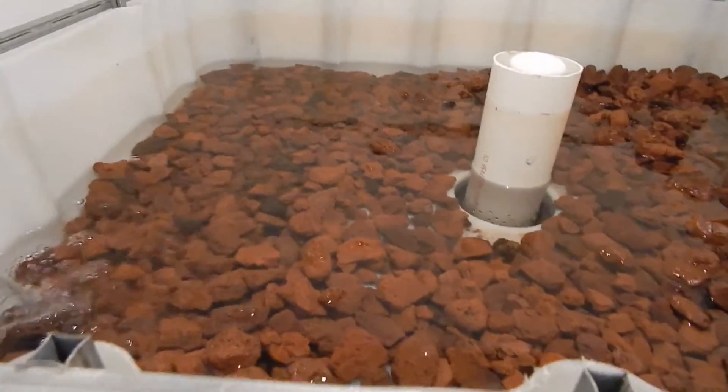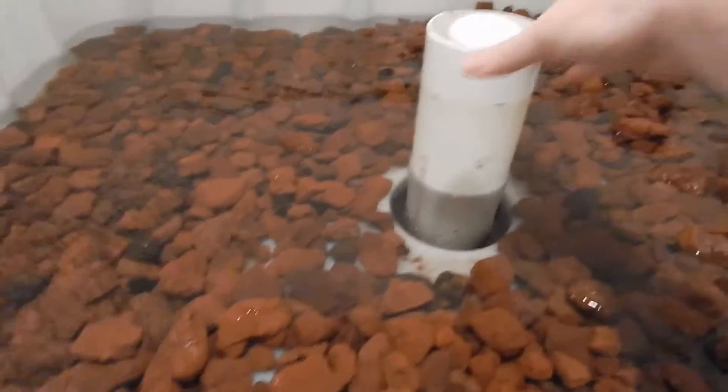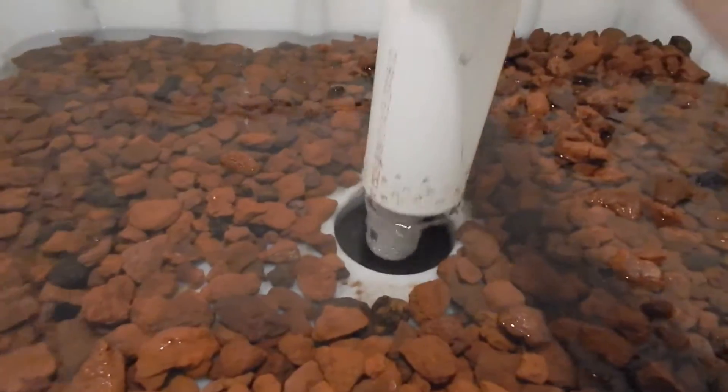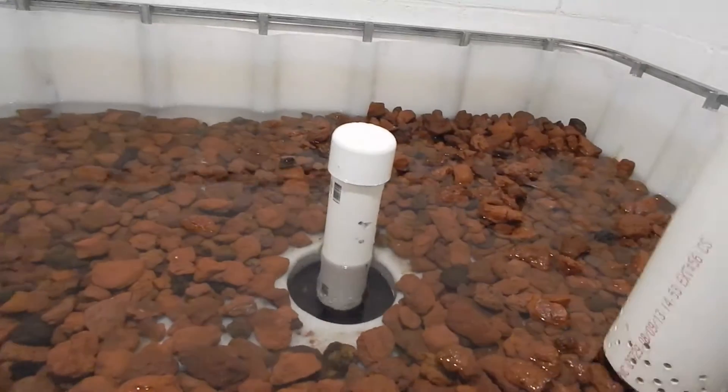We just started to fill up the grow bed with some lava rock — had to wash it pretty good first. We have our gravel guard all set up with holes around the bottom so water can get out.